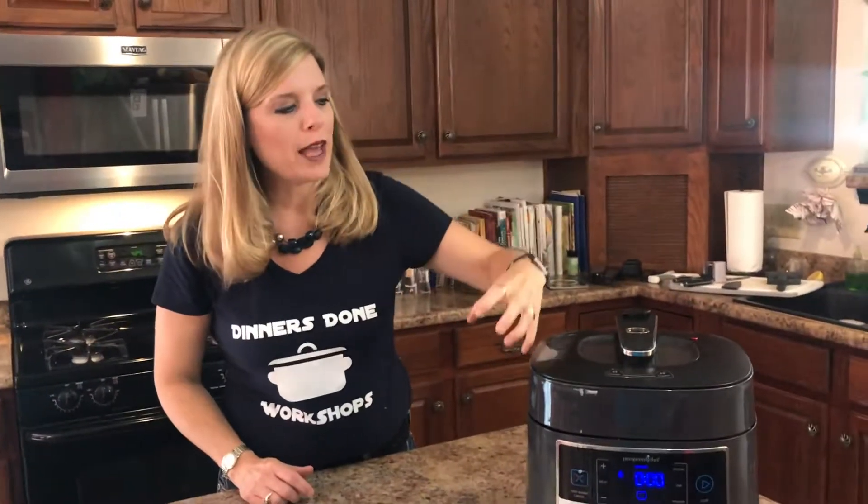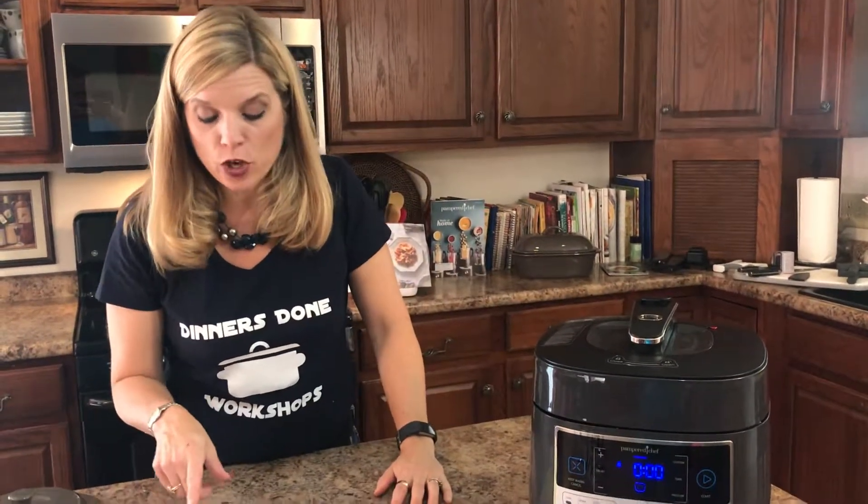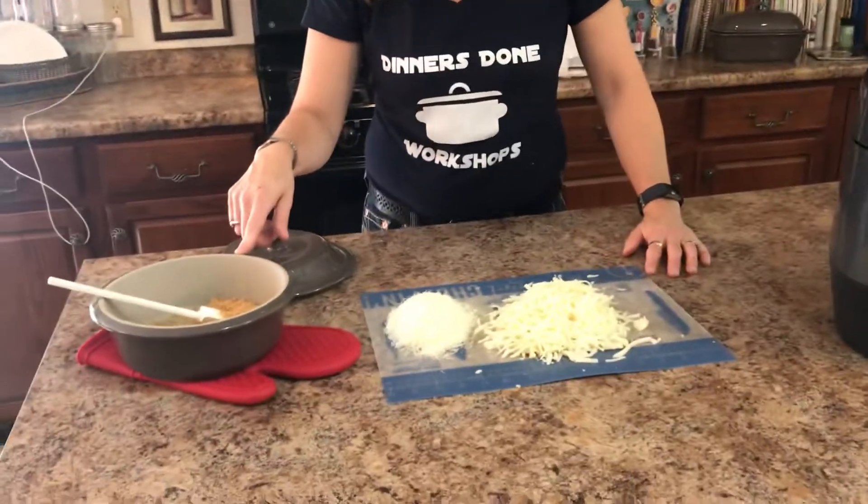As the steam releases, it's just going to let all of that air out. Eventually, this little red guy will pop down, and then we're going to stir in the Parmesan and sprinkle with the mozzarella and the panko crumbs.